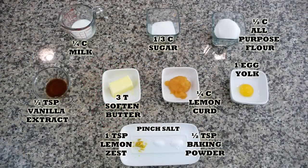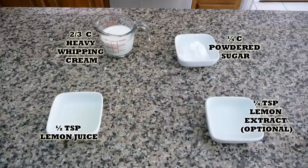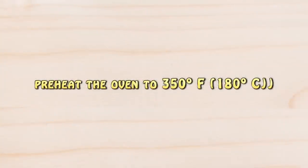Remember, you'll find the list of ingredients in the description box of this video, and you will also find it on my blog where you can print the whole recipe. Let's get started — preheat the oven to 350 degrees Fahrenheit.